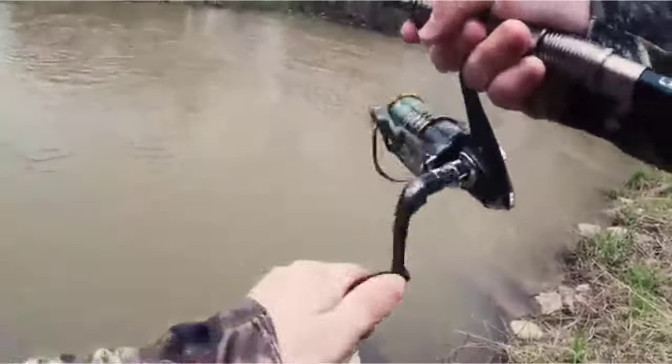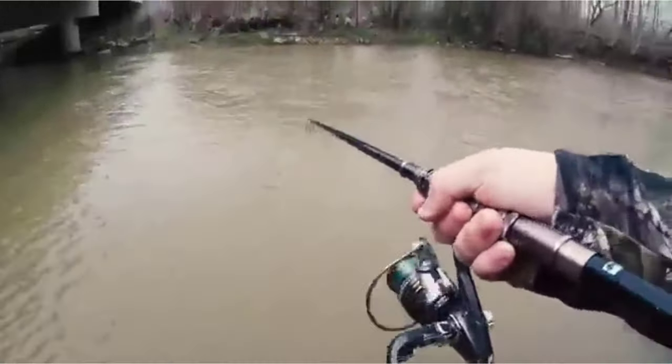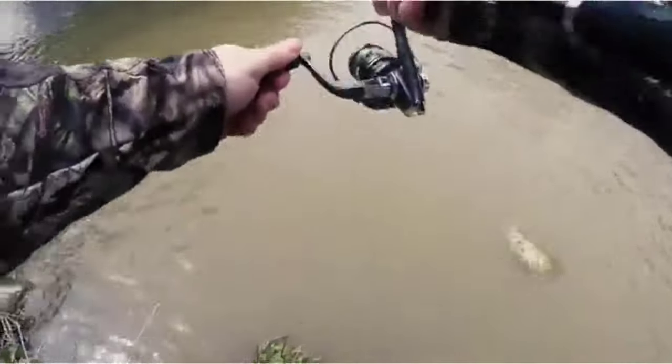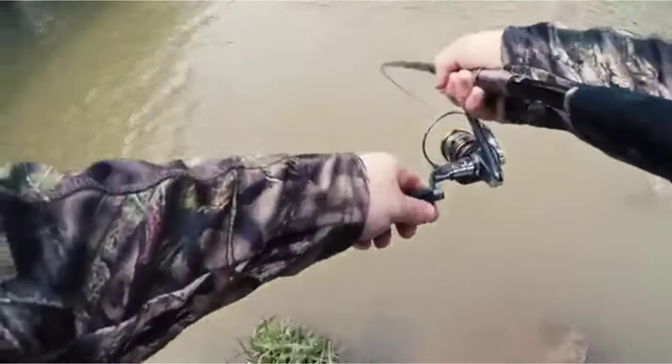The line passes through a series of aluminum oxide guides, which are resistant to corrosion. Furthermore, the reel sits on a stainless steel hooded seat. As a result, you can use this rod for both fresh and saltwater angling. The EVA foam grips provide comfort even after long days of fishing. In short, an awesome telescopic fishing rod.